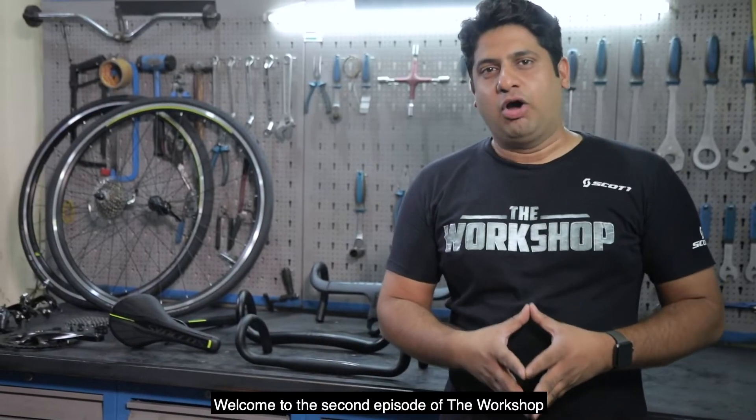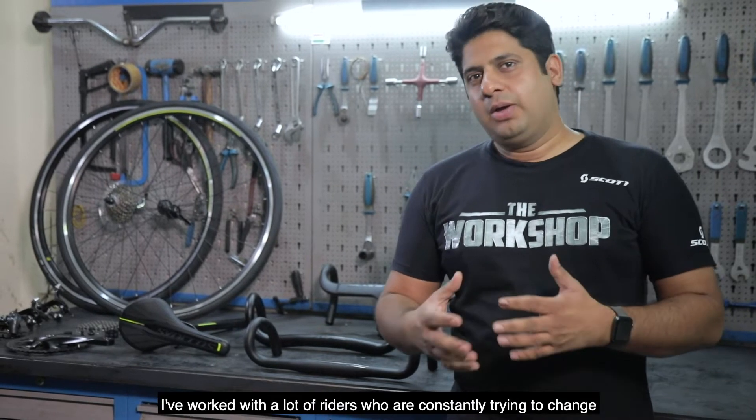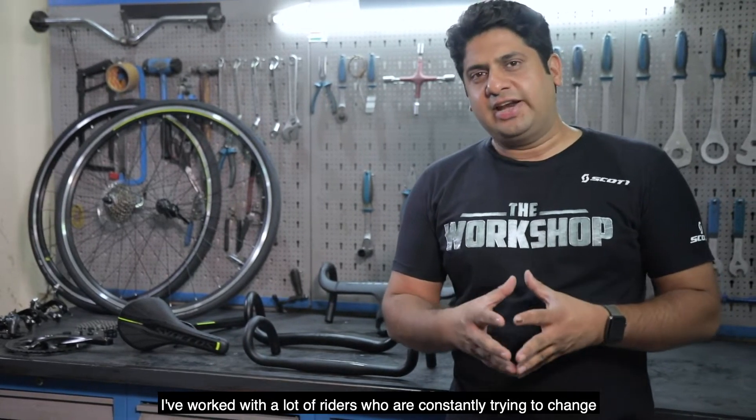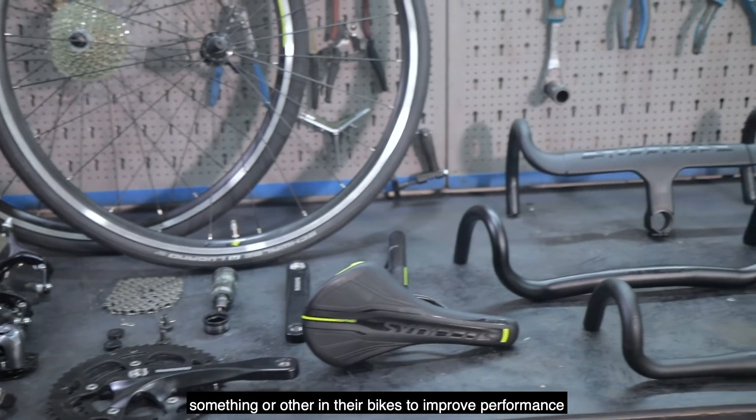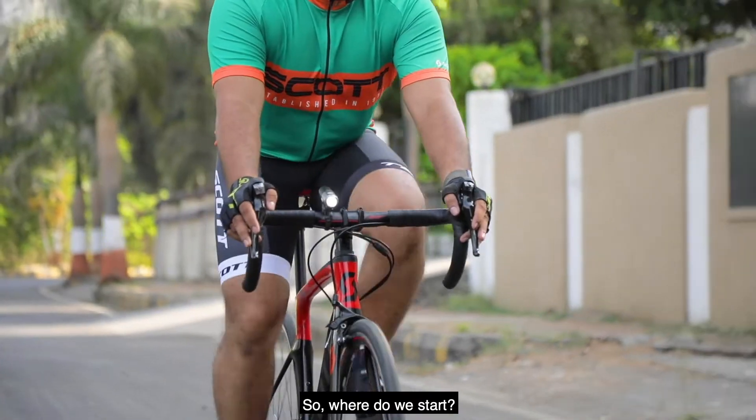Welcome to the second episode of the workshop. Today we are going to talk about Upgrades. I've worked with a lot of riders who are constantly trying to change something or the other in their bikes to improve performance. It's almost like an addiction for them. So, where do we start?